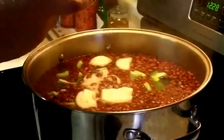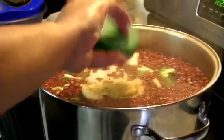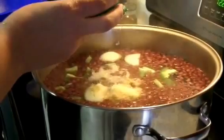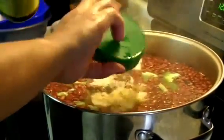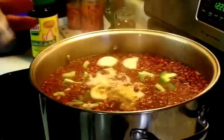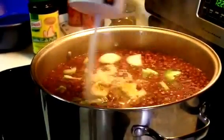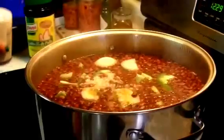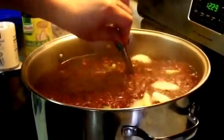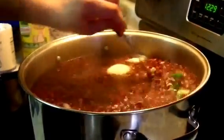To start with, we're going to add about four tablespoons of chicken bouillon. You want to start with a small amount because you can add more later. And some salt. Now that we've added all the ingredients, we're going to mix well and let the soup continue cooking.